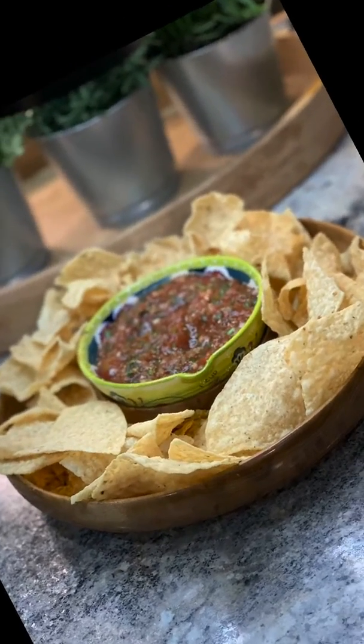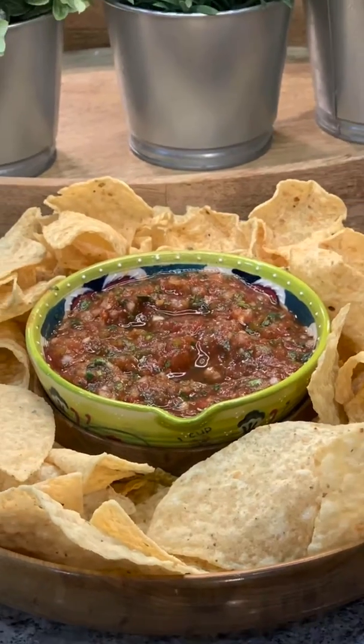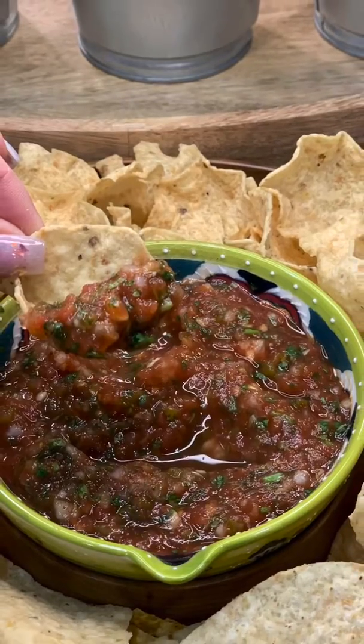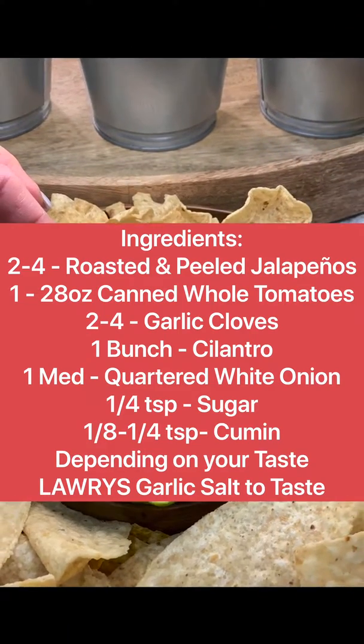If you're like me and you love salsa, then you're definitely going to want to watch this video. I'm showing you how I created my homemade restaurant style salsa. It tastes delicious, it's easy to make, and only takes a few ingredients. Here's a list of everything that you'll need — make sure to take a screenshot and let's get started.